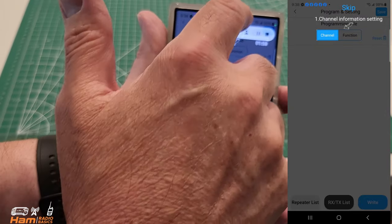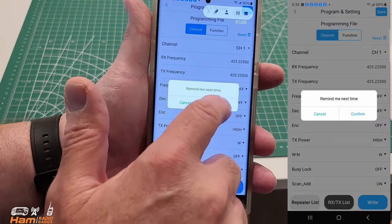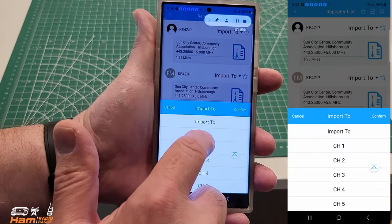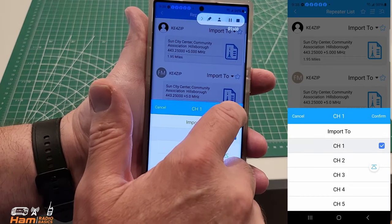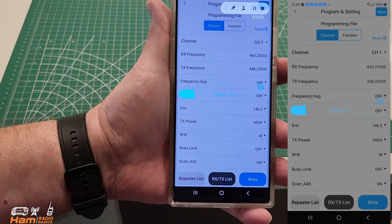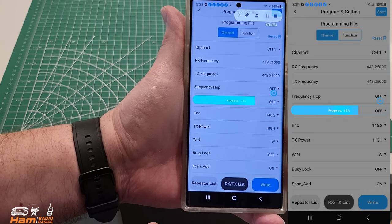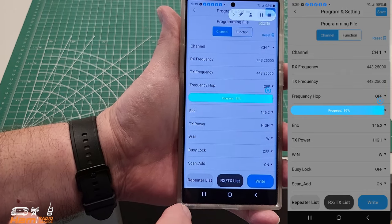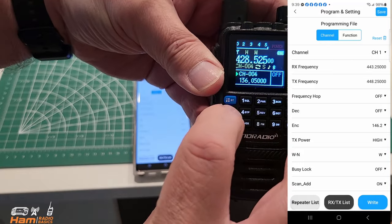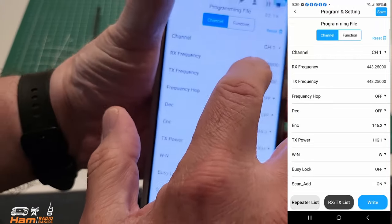You can go ahead and skip these menus. Now you want to go ahead and select Repeater List and you can take a look at the repeaters in your area. We're going to select the first one and I want to put that to channel one. We'll go ahead and hit Import and select Write. You can do multiple ones — I just did one in this instance for demonstration purposes. You can see there's a status bar showing it's downloaded. That's completed, and we verified it here. Let's go to channel one — it matches what we put in there, so it was programmed successfully.